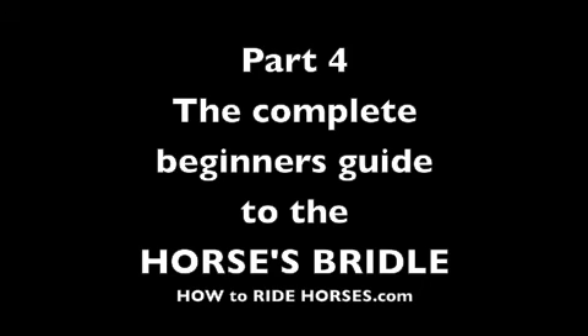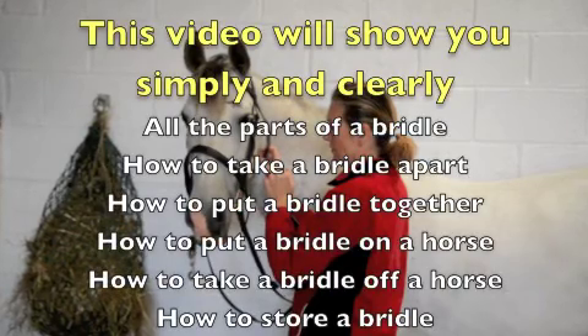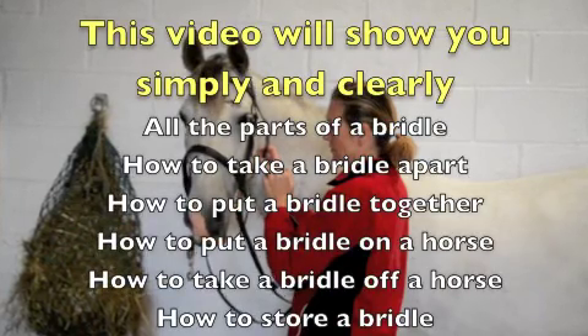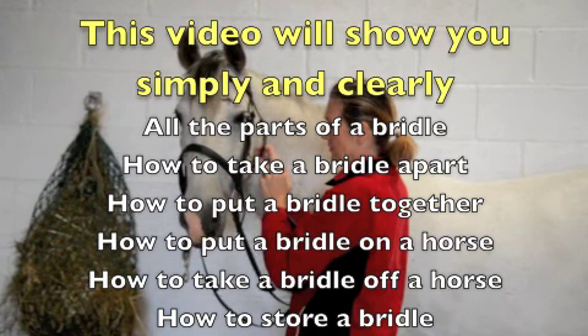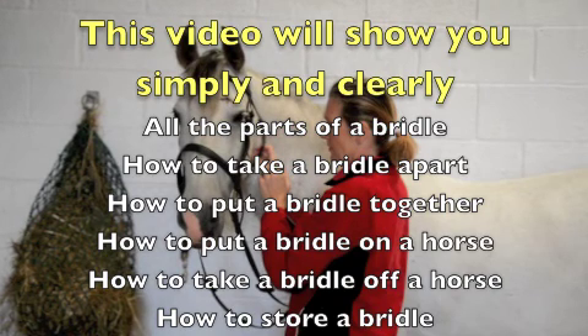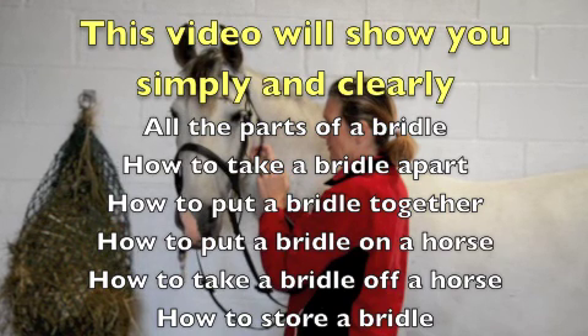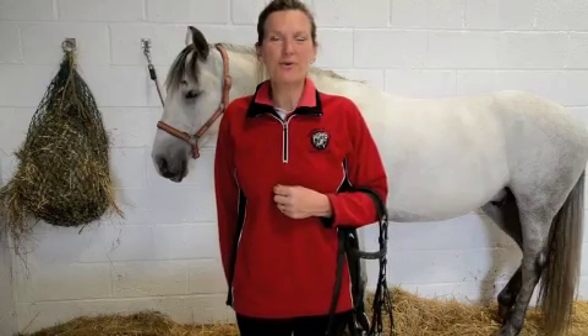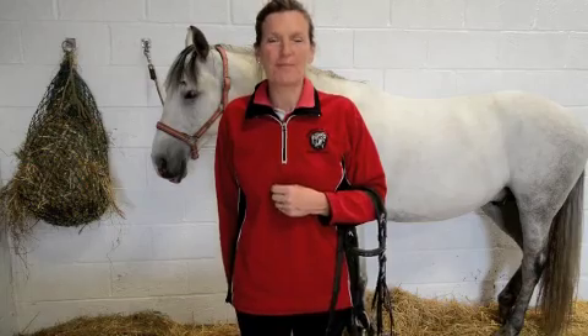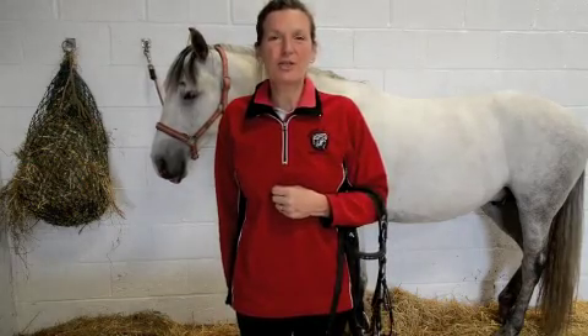Part 4: The Complete Beginner's Guide to the Horse's Bridle from HowToRideHorses.com. This video will show you simply and clearly all the parts of a bridle, how to take a bridle apart, how to put a bridle together, how to put a bridle on a horse, how to take a bridle off a horse, and how to store a bridle.